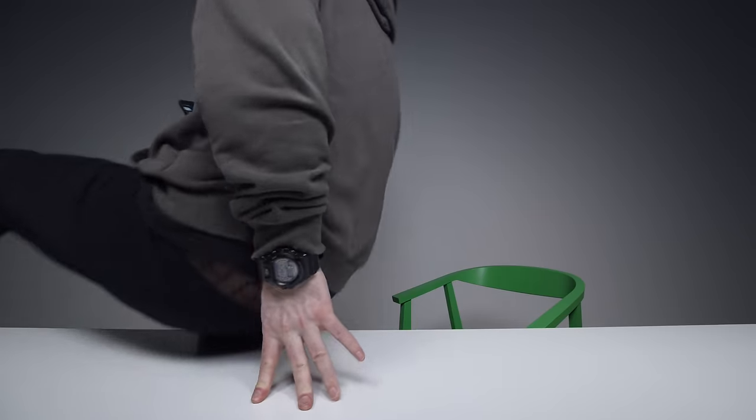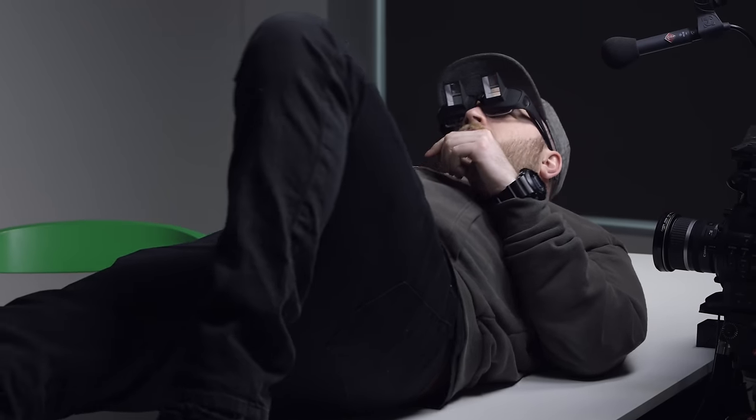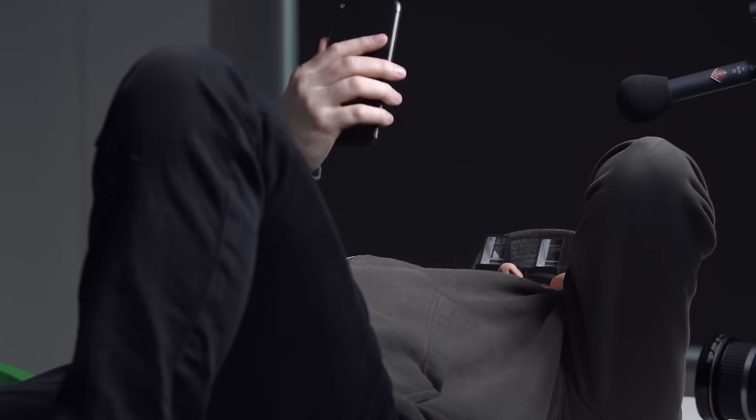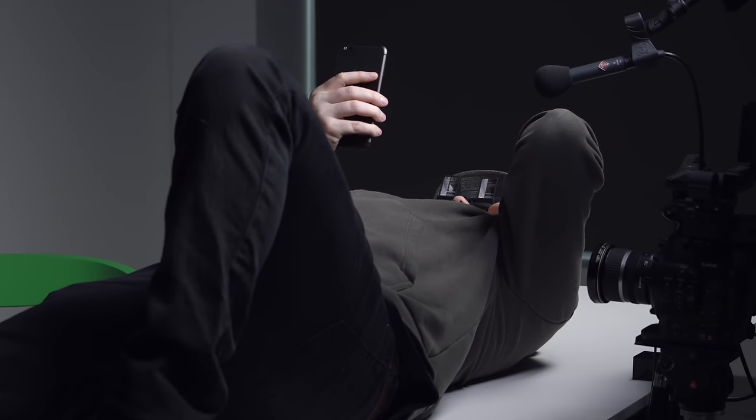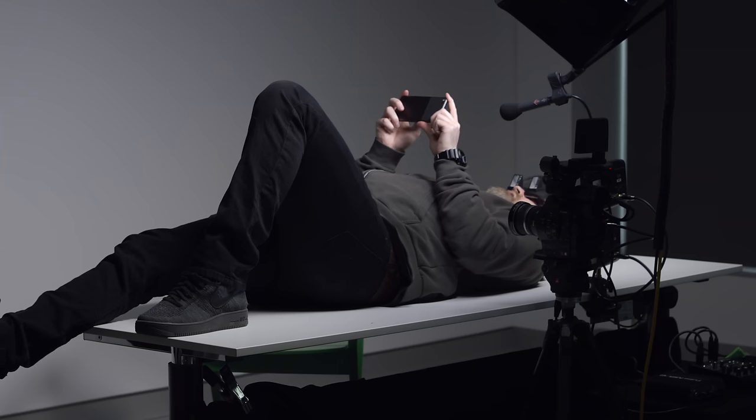I need to lie down. This is the type of use you're supposed to be doing here. Hold on a second. Oh man. Okay. Hold up, Jack — you getting the money shot there, brother? Whoa. But yeah, I'm looking at my phone right now. You know, if you're just viewing it, listen, it works.